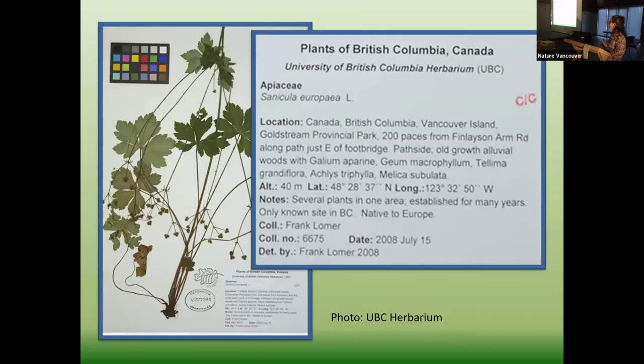Here's a great example — Frank Lomer, many of you might know him. He makes really interesting collections with really good notes. One note I particularly liked says: 'Several plants in one area, established for many years, only known site in BC.' That's a mark of when this thing showed up, what it might be, and whether it's going to spread. Because of that note, we can now document since 2008 how far this species has ventured from that one population. He often puts associated species as well, and he makes beautiful specimens. He gives me about 1,000 a year — we're almost at 12,000 in my collection from him alone.